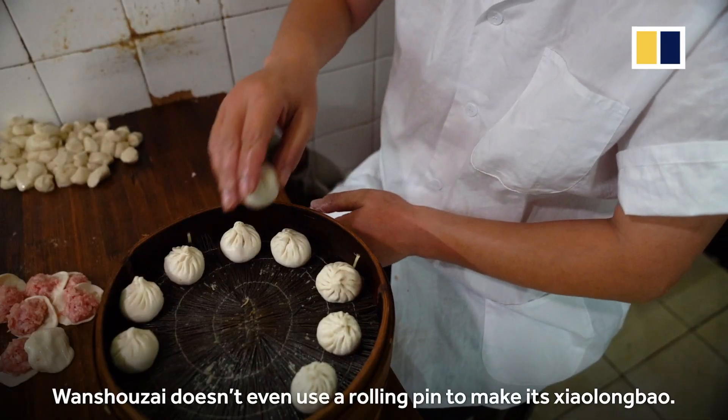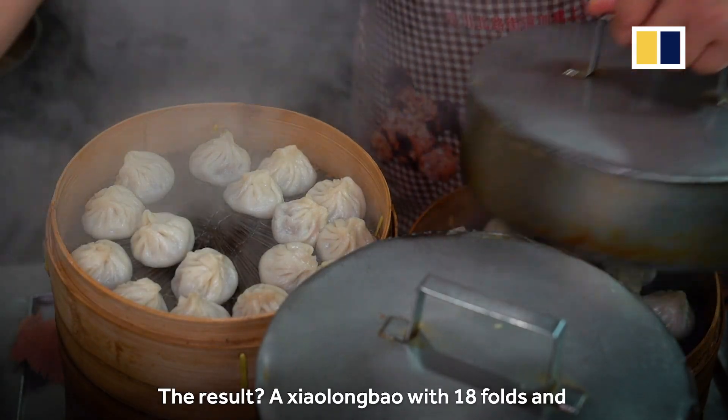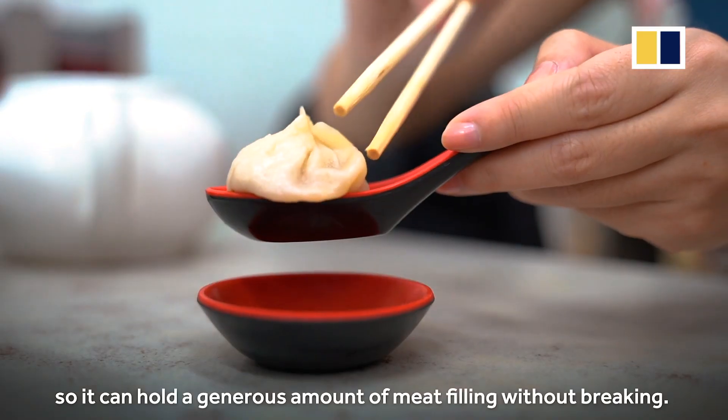Wanshou Zai doesn't even use a rolling pin to make its xiaolongbao. The result is a xiaolongbao with 18 folds and skin that is thicker in the middle but thin on its edges, so it can hold a generous amount of meat filling without breaking.